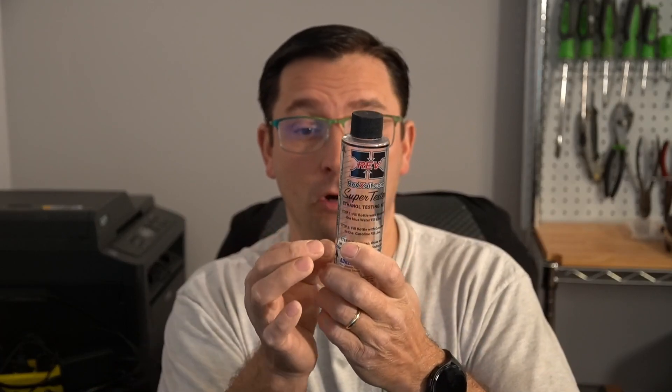I'm not saying you have to have this particular brand bottle. You can even just use a water bottle — fill it up to a certain point with water, use a Sharpie marker on the side, fill the rest of the way up with fuel, shake it, and let it sit for a little bit. You'll know right away if you have excess alcohol or other contaminants in your fuel.